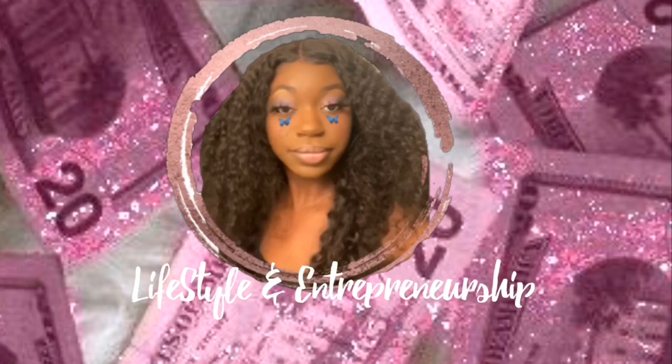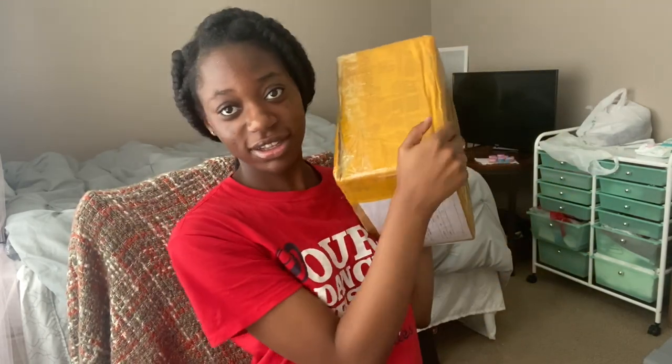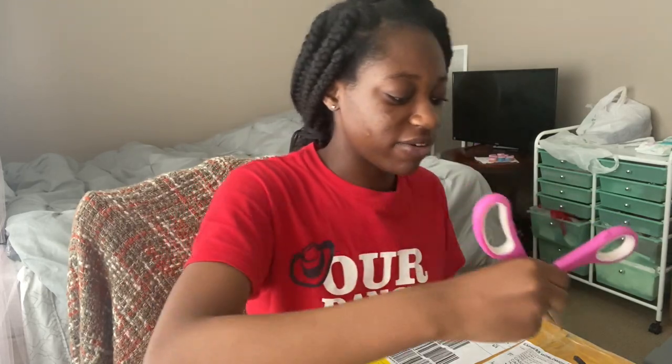Hey guys, it's me again and today we're back with another unboxing video. Here's the package, and if you guys keep up with me, you would already know I sold out of my palettes. So I decided to restock and I also got a new palette — so I'm dropping a new palette. In this box we have two palettes now, that's why the box is bigger than last time.